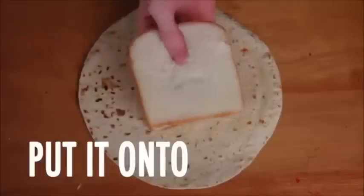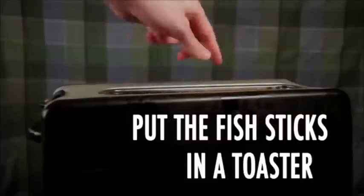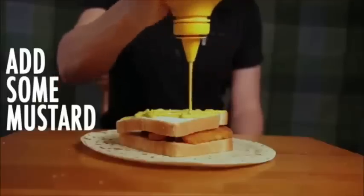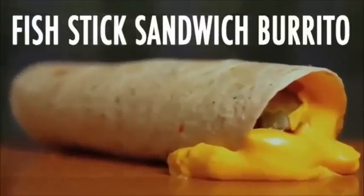Taking them out, put them in bread — Fishtick sandwich! Put it onto a tortilla, add some mustard, lots of pickles, nacho cheese, some farola, roll it up, and there you go — sandwich burrito. Put the fish in a toaster, toasting them up, taking them out, put it in bread — Fishtick sandwich! Put it onto a tortilla, add some mustard, lots of pickles, nacho cheese, roll it up, and there you go — sandwich burrito.